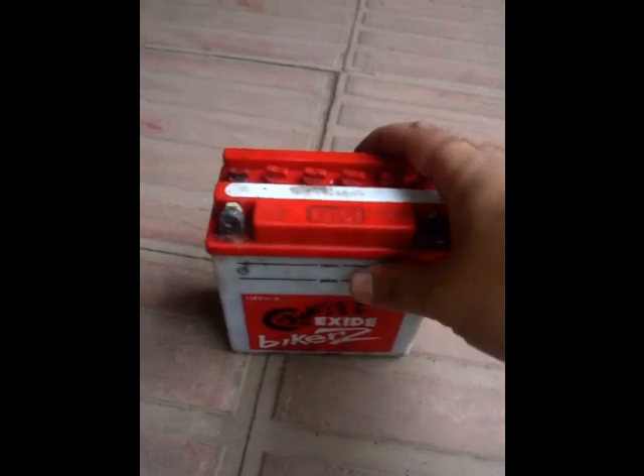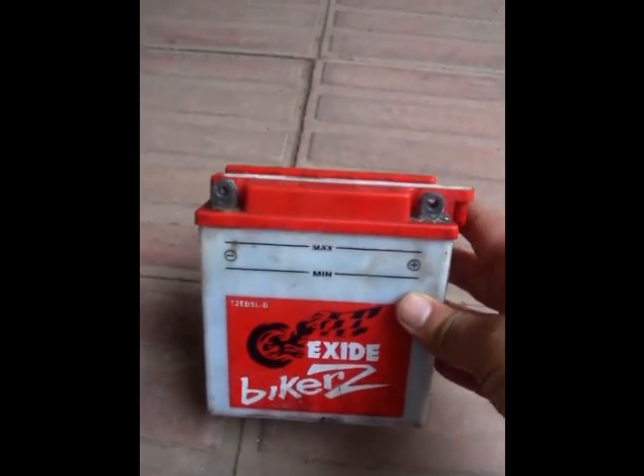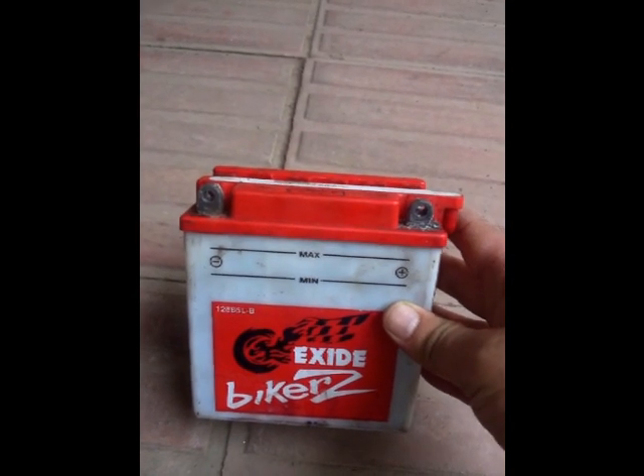Now if you want to charge your battery, you can give it to any local charger — any local person who can charge your battery. And then you can just follow the steps in reverse for putting the battery back in, the same way you removed it.